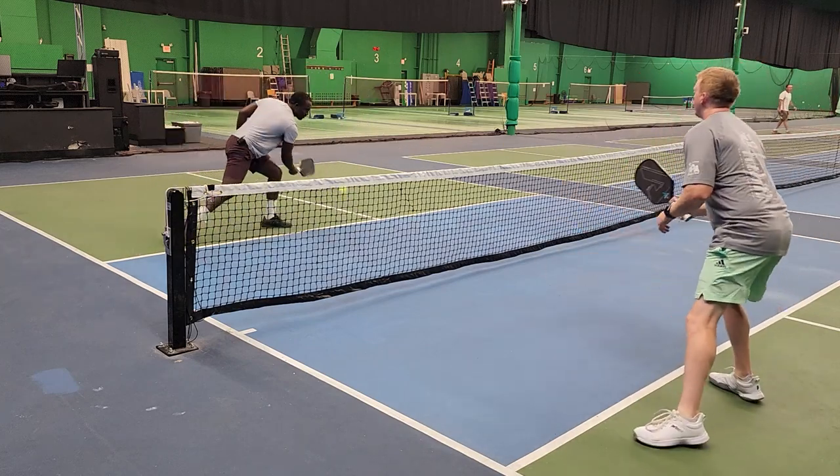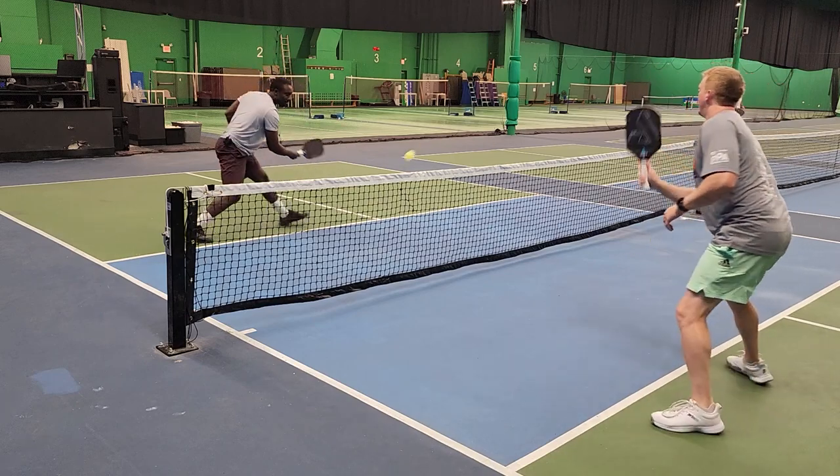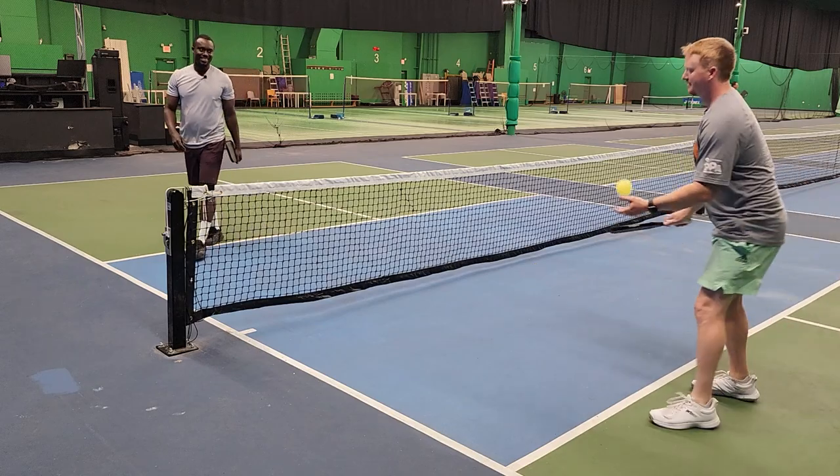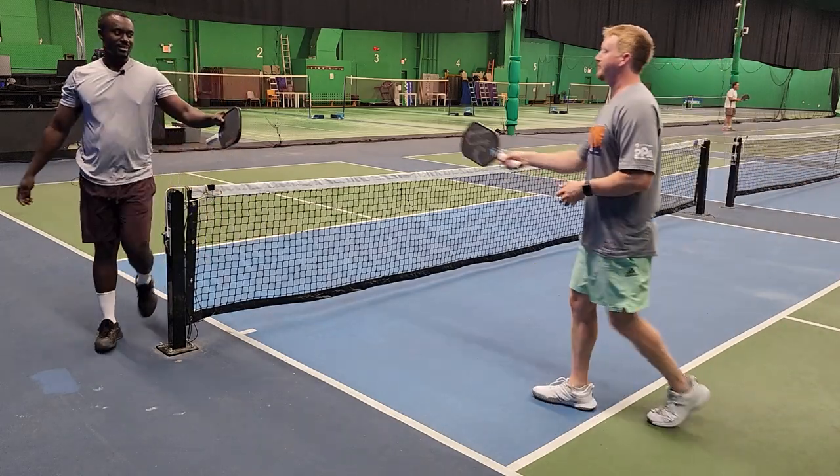Four — one. And five. All right, that's it.